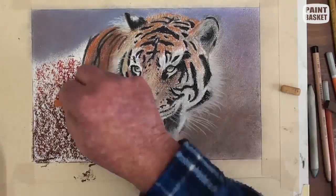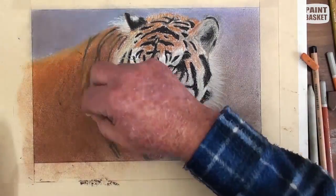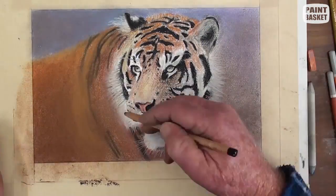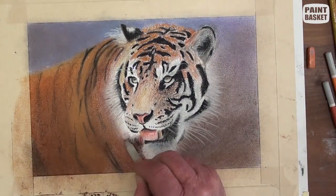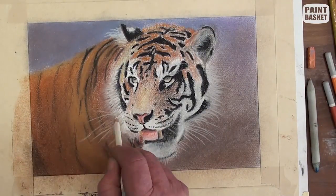Back to the main body area again. Stroke some burnt sienna near the top and dark brown lower down. Blend them with the fingers and add the yellow at the neck. Add a few black stripes, and then lastly, draw in all the long whiskers.